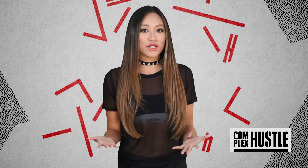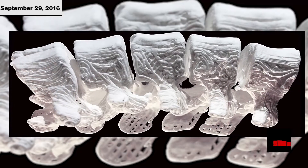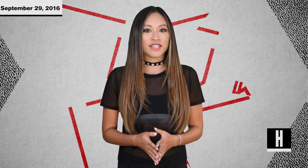Imagine this: in the future, if you shatter a bone, a 3D printer will simply print you a new one on demand that basically works as well as the real thing. Researchers have created a 3D printed hyper-elastic bone that could be the future of reconstructive surgery. It's not quite ready to be implanted into humans, but bioengineers believe the newly discovered material is a huge leap forward in quickly mending injuries at a cheaper cost.